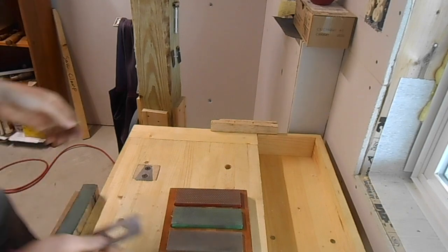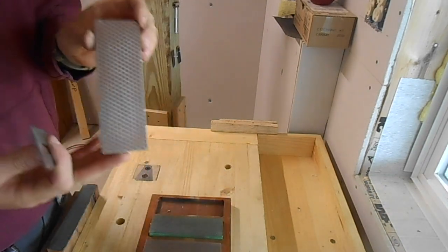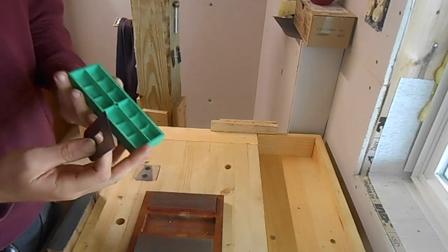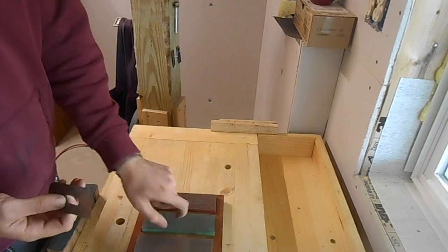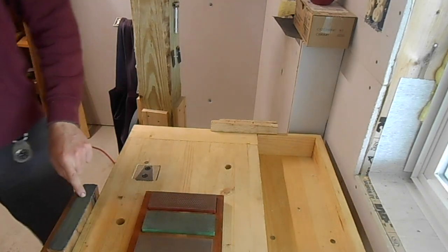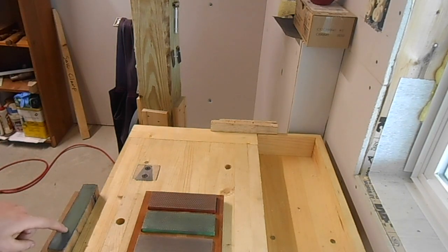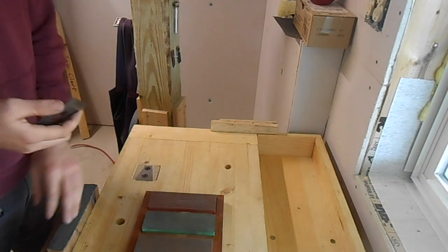Here I have some diamond stones. This is 600 grit, and the next one up — I think it's 1,200. This is 8,000. And then over here I have Jeweler's Rouge — that green stuff that you put on strops. This is leather with that on it.